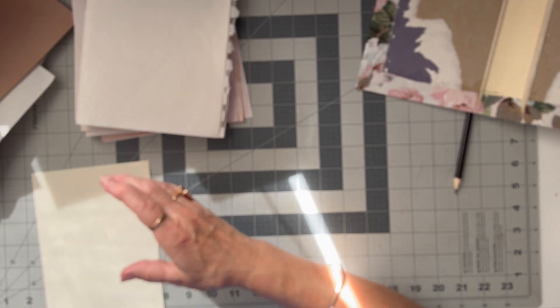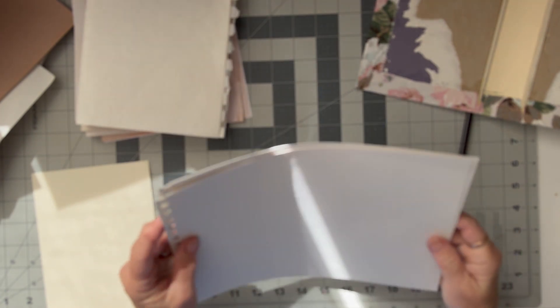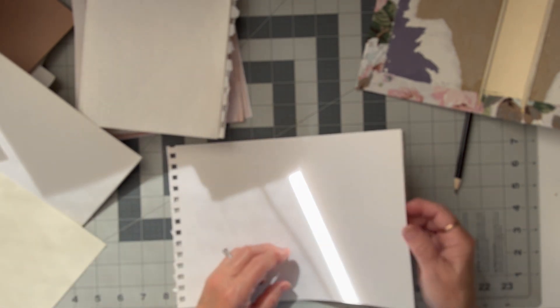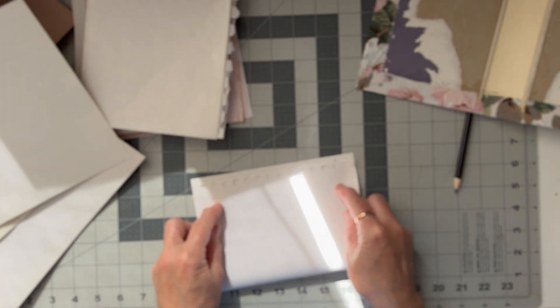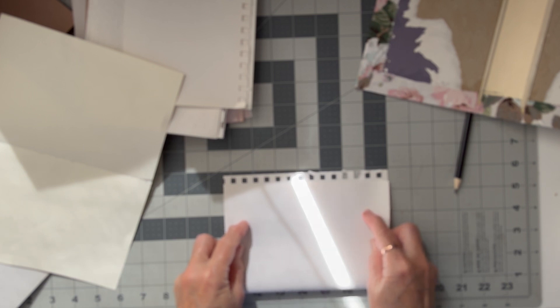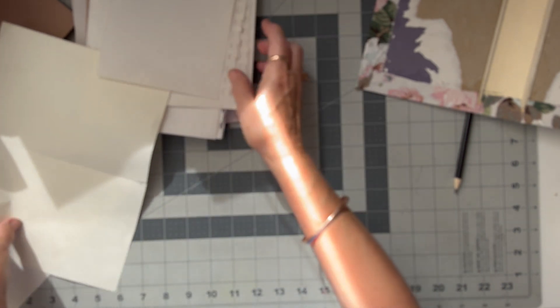And then we've got some plain here that I've cut to height. Is that the right height? Yep. So the width is just a smidge too long but I really like it, so I'm going to fold it to about there and cut that off. Some people don't like that tatty edge but I do - and again that can be removed.